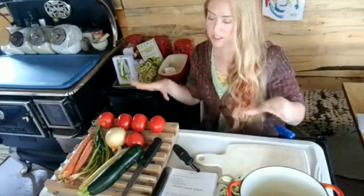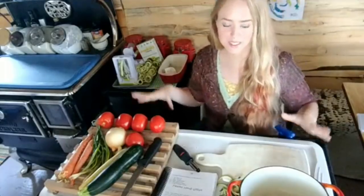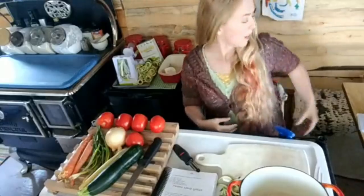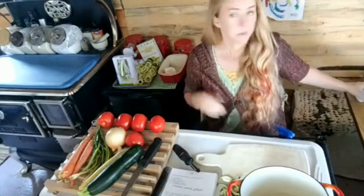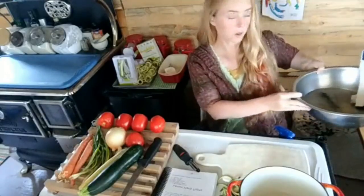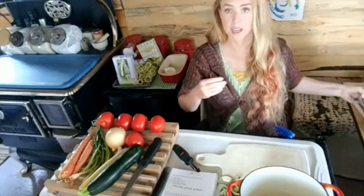I've pulled everything away from the wall and I'm trying to make it so you can actually see what I'm doing this time, because usually all you can see is down to my elbows. Since we are off-grid again and don't have a water system, here is my wash water next to me so I can keep everything tidy.